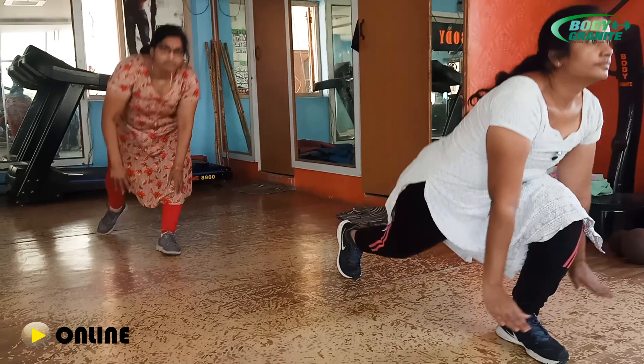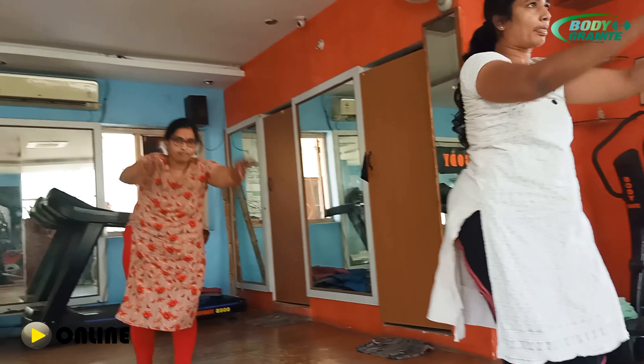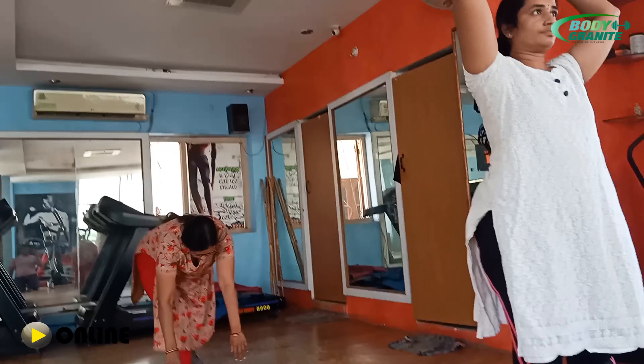2. Breathe in ma'am. Yes ma'am. 3. Breathe in. Yes. Come on. Very good ma'am. 4. Yes ma'am. 5. Yes ma'am. Very good ma'am.